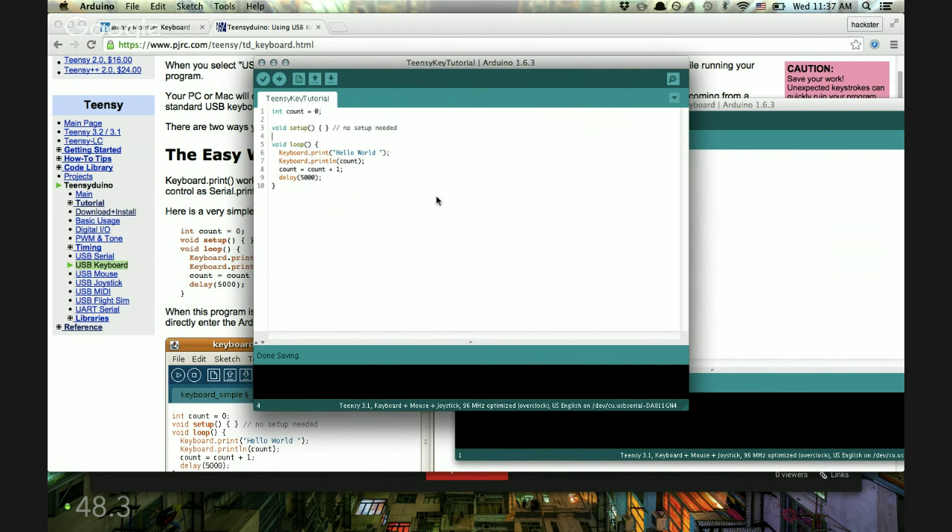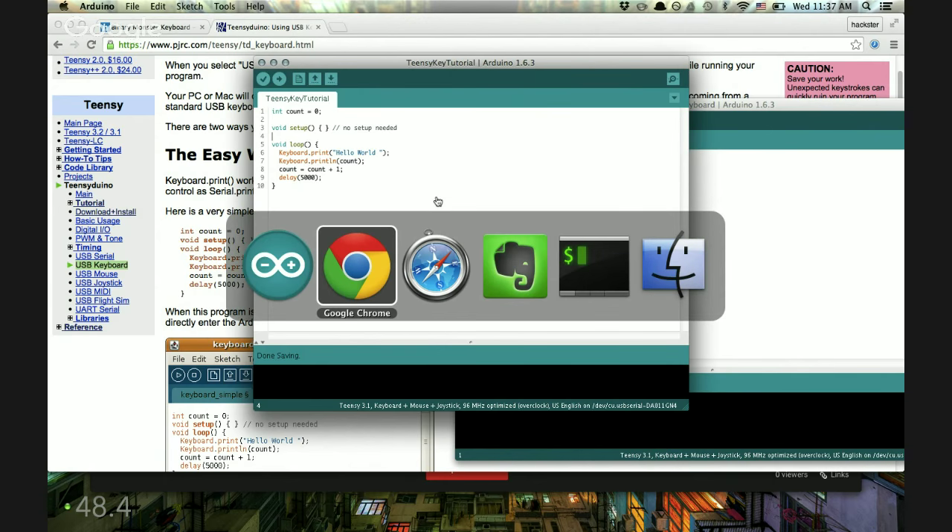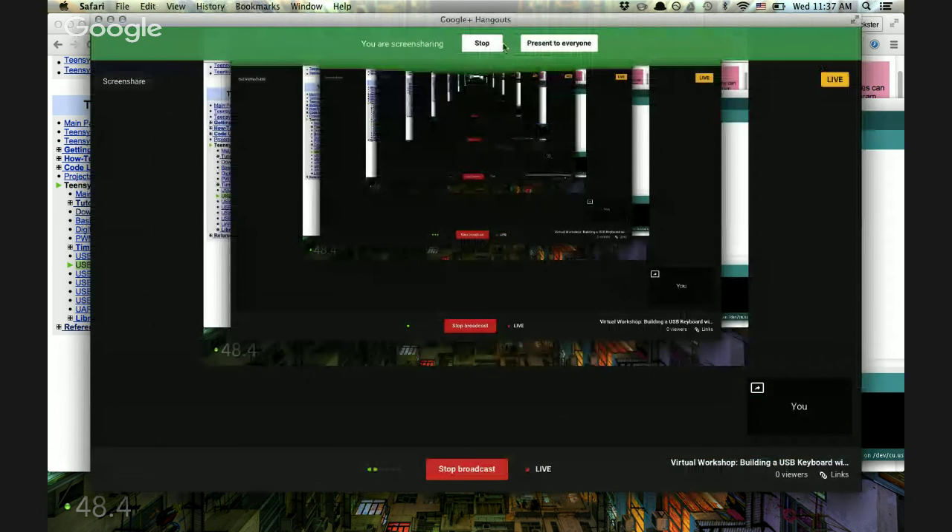Let's get to modifying this. I've got a big green button here — I'll show you what we're going to be working with. I've got a big green button from SparkFun. It's called something like big green button or big red button, but you can get it in green. It's a hundred millimeters across — ten centimeters. It makes a great noise. It's even got an LED in it — it snaps together and the whole button lights up. That can be controlled as well because it's got a contact for powering the LED.